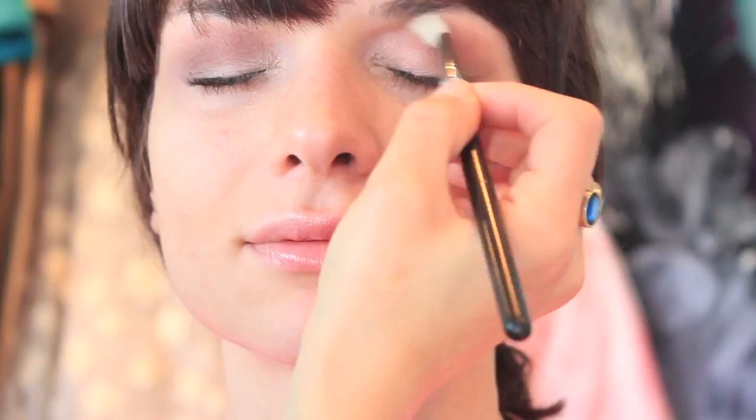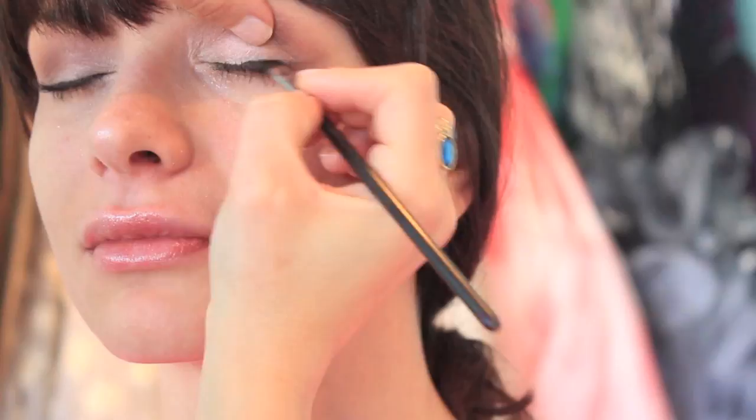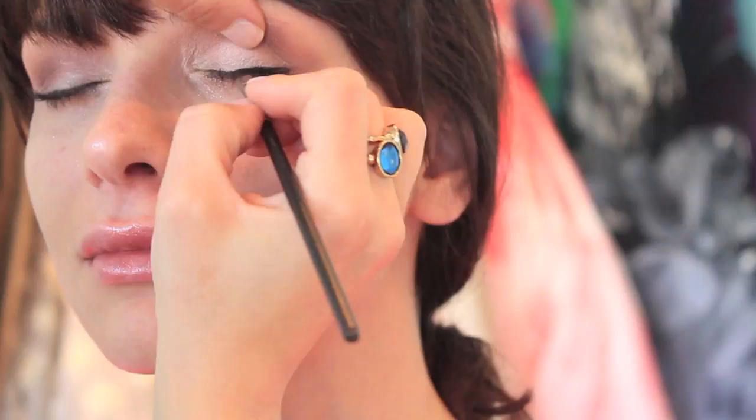This color is Coppering again by MAC and this is one of my favorite colors. I think it's such an amazing color to apply mainly on the inner corners of the eyes — high up on the crease — and just really blending everything together.